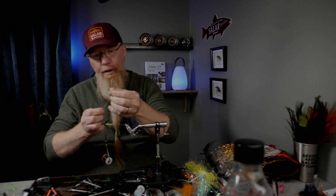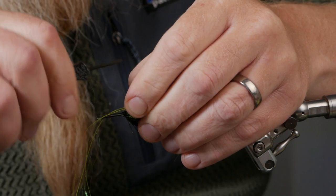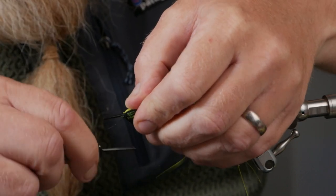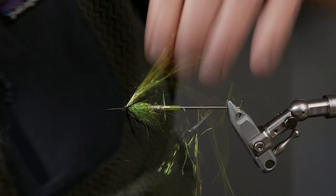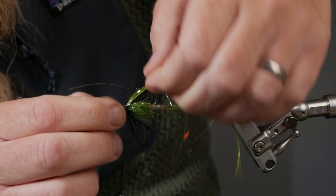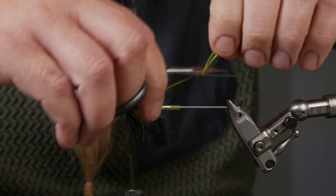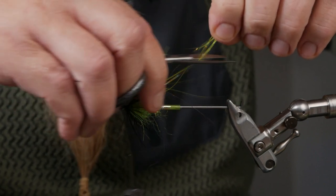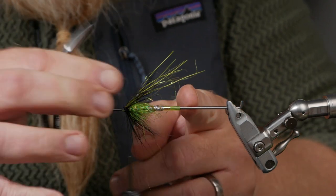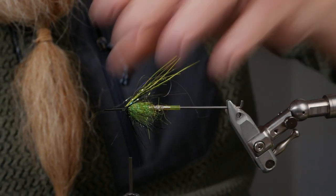One turn and fold it over, then two turns. After that you can pull the strands to the sides if you're not happy with the width — if you don't succeed in tying them in wide you can pull them to the sides. These strands should be shorter than the hook, so you cut them off in different lengths. The hook will be about here, so this is fine.